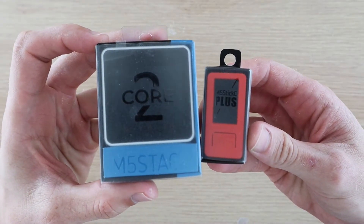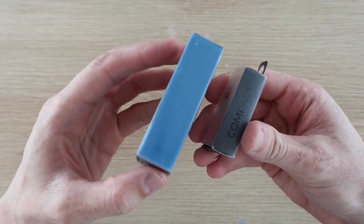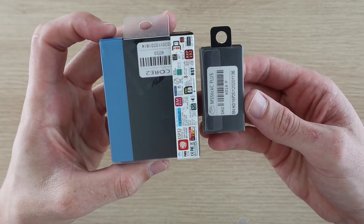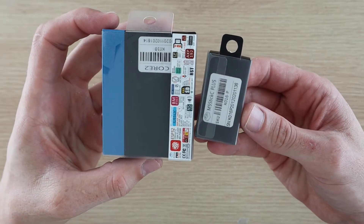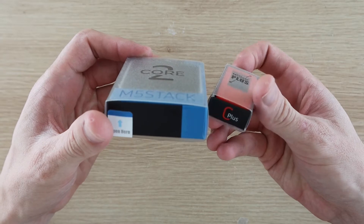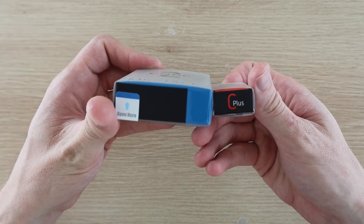These devices both have coloured displays, with the Core 2 being a touchscreen as well. They also have some additional buttons, built-in batteries, I/O headers and a range of sensors. These were sent to me by Banggood to share with you. I'll put links to them in the video description if you'd like to get your own.